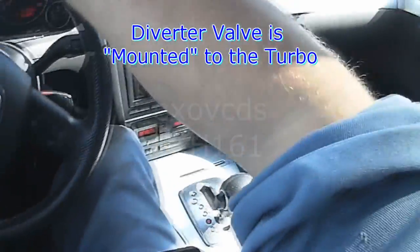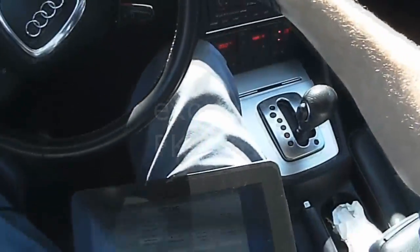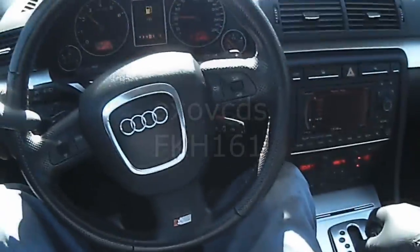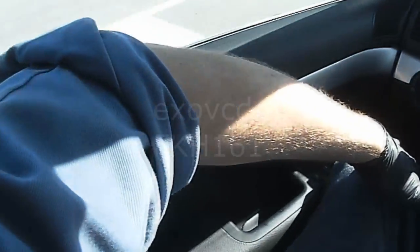The diverter valve is built into the turbo on this model. This is the 2.0 turbo FSI motor. Most likely the diverter diaphragm is torn.